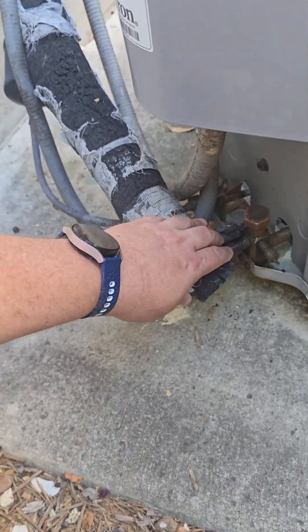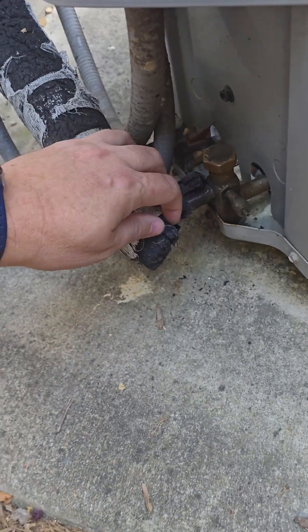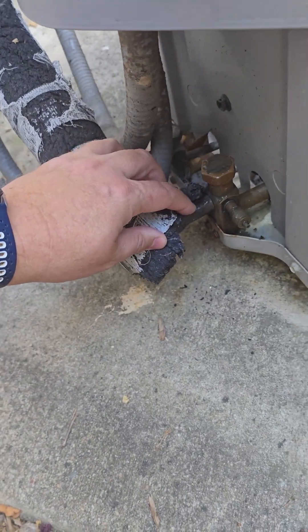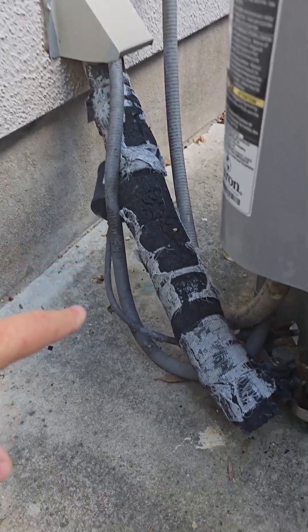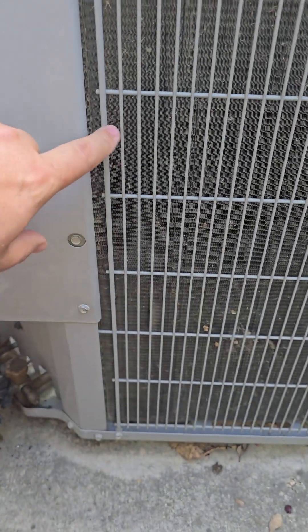The first is to keep this line cool. This pipe is about 40 degrees on average. If you don't have this insulation, that pipe warms up and it makes your AC condenser work harder to cool your house down.